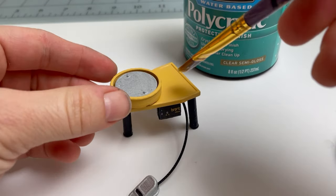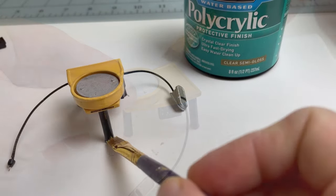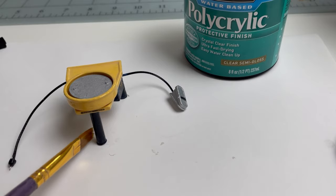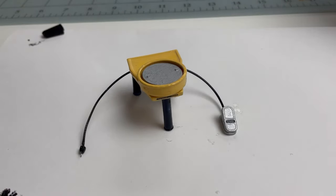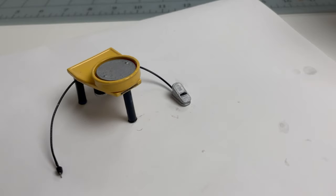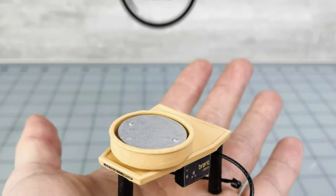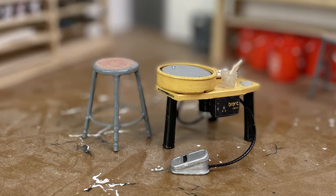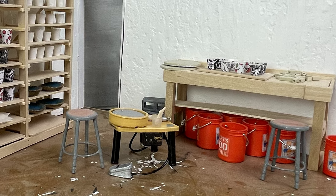That gives it a nice shine, like the shiny plastic of the pottery wheel. And there we have a Brent Pottery Wheel in miniature — look how cute, fits right in my hand. And it looked really great in my little tiny studio I've been working on. Look how it fits right in.